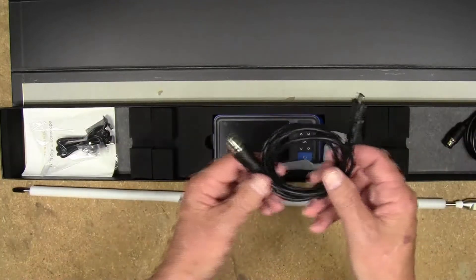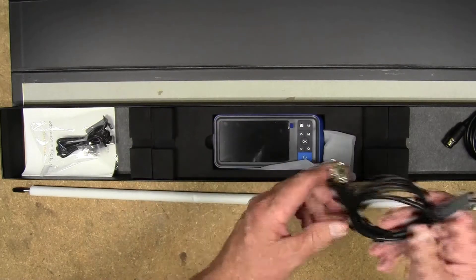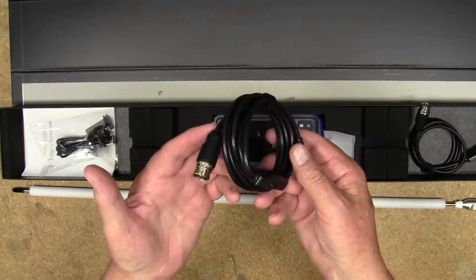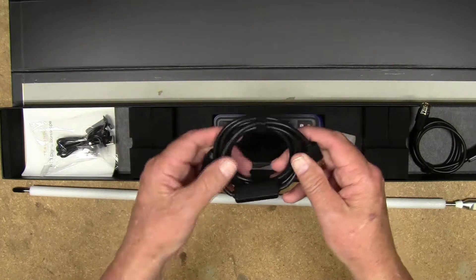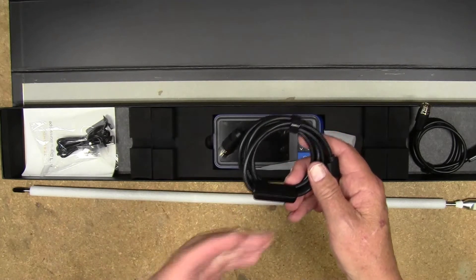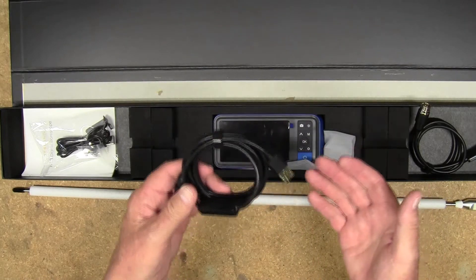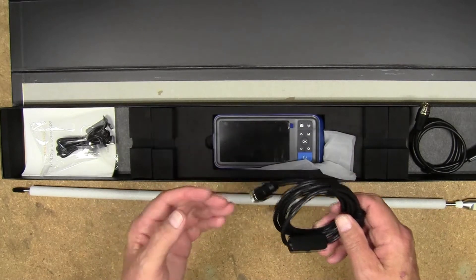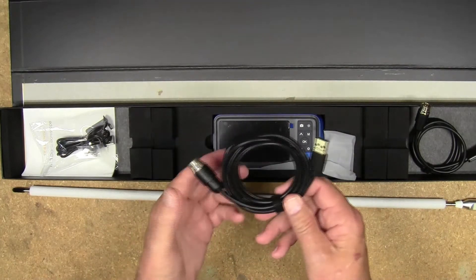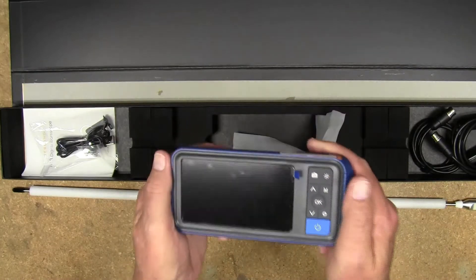You also have two separate cables. This cable is to be used with the monitor that it comes with, and this cable here is to be used for a tablet, laptop, or PC. I'm not going to be able to show you how this works with a laptop — I attempted to plug it in but my laptop is almost 15 years old and doesn't have the modern technology to be used with this bore scope.